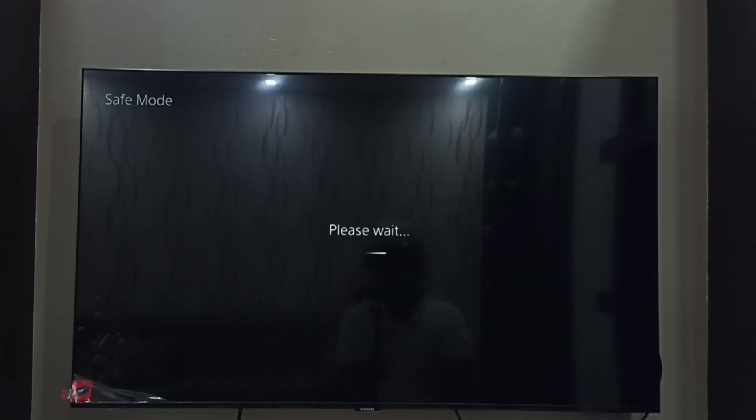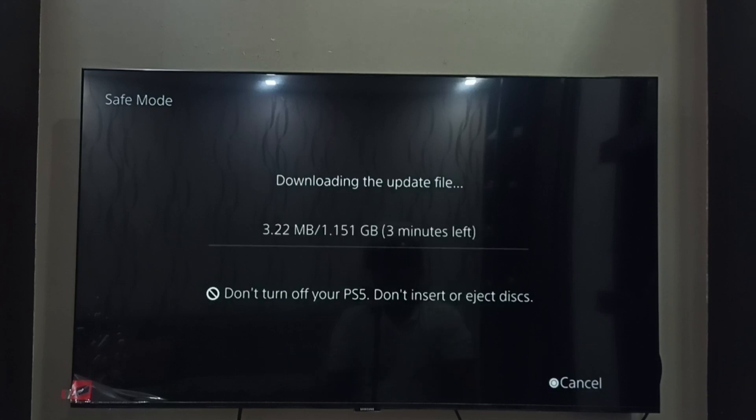Then select update using internet. Then select update. Now it's updating. Now it's downloading the update file. It will take some time so please wait.